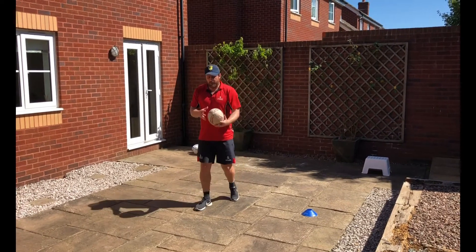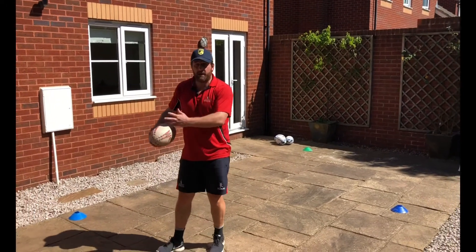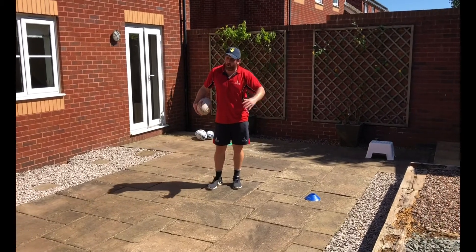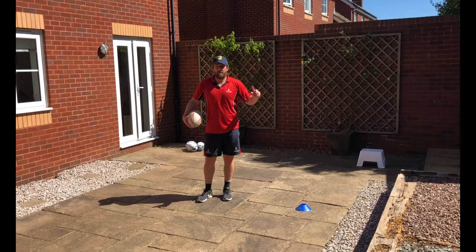The progression for me would be to ask the player to pass the ball around his waist while running. The next stage is to do all of this plus ask him to describe what's around him.